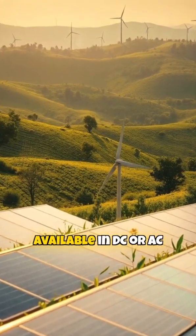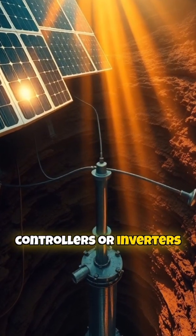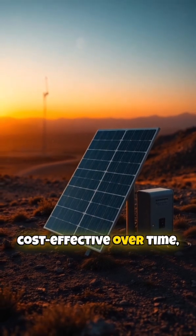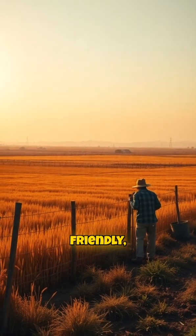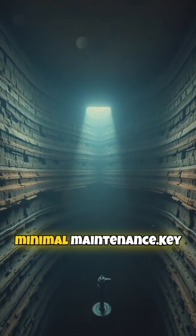Solar deep well pumps are available in DC or AC variants and may include controllers or inverters for power regulation. They are highly efficient, cost-effective over time, and environmentally friendly, as they reduce reliance on fossil fuels and require minimal maintenance.